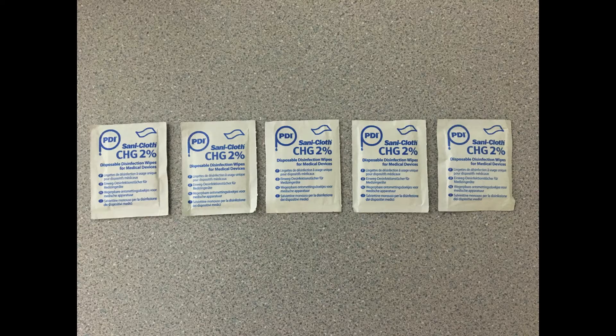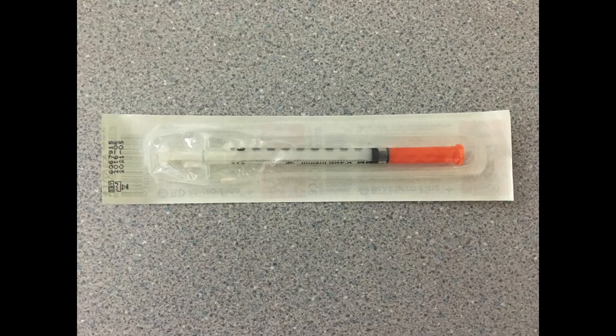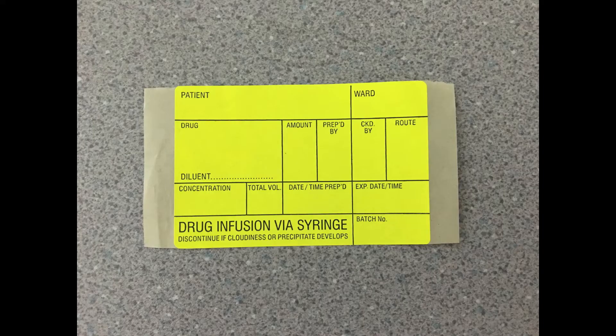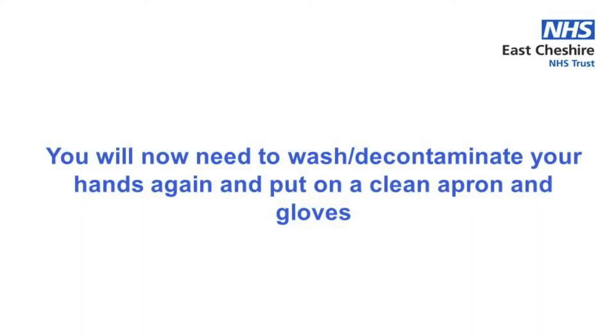You will also need: at least five disinfectant wipes; two drawing up needles; a 50 ml syringe to deliver the insulin infusion; an insulin syringe to measure the insulin units in; 10 mls of sodium chloride 0.9% for a flush and a 10 ml IV syringe also for the flush; a drug infusion label; and you'll also need a small sharps bin.